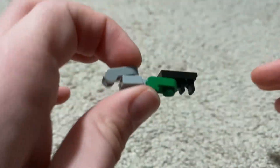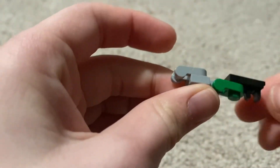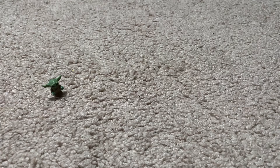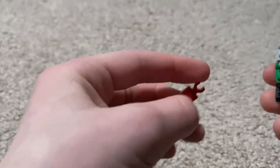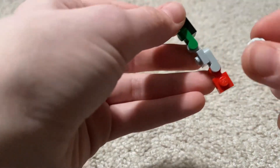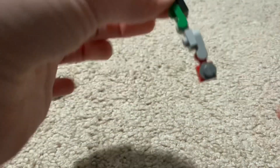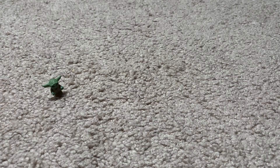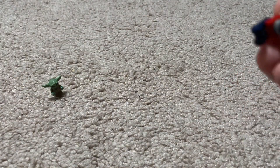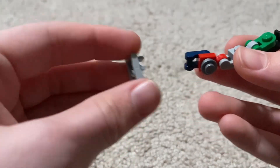You're gonna get another one. Get another one of these, attached on there, and one of these put it on there. Here, another one of these, and put it on there like that. Then get another one of these.